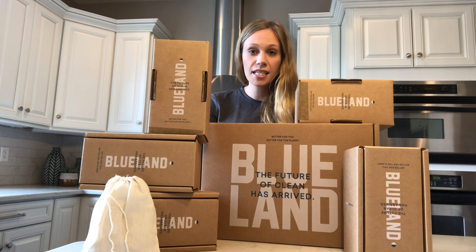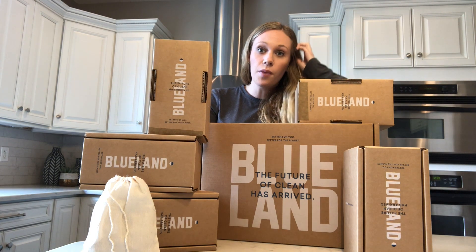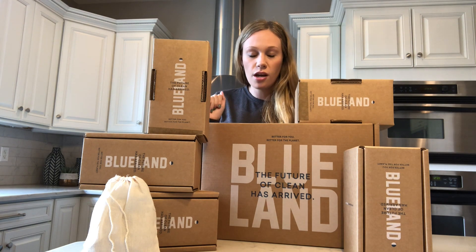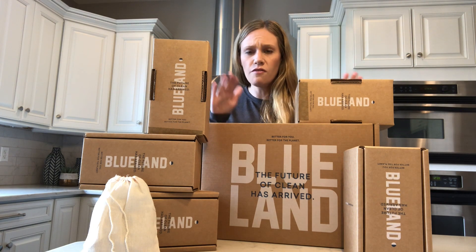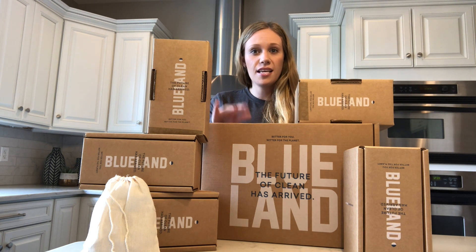Today we are doing maybe the biggest Blue Land cleaning products unboxing ever. You may have seen our other video, but we went in super detailed — we show you the entire process, cleaning with the products, every little thing. If you want that, it's very long but very thorough — head back to our YouTube channel to find it. If you want the down and dirty Blue Land review and unboxing, this is it. We're going to go through everything super fast.